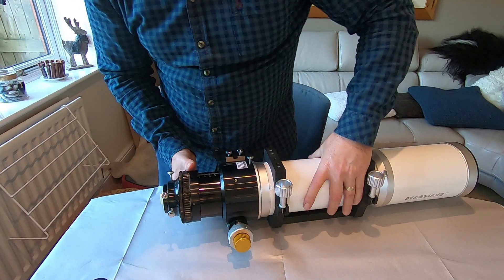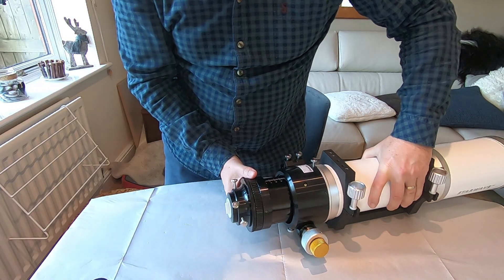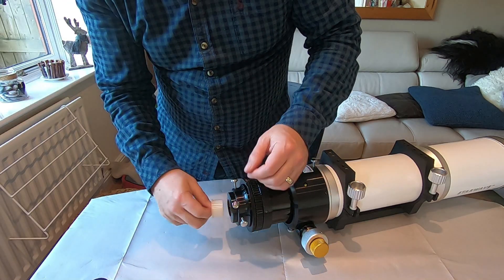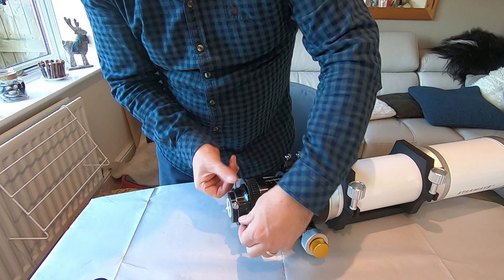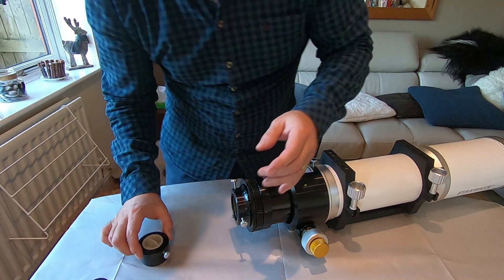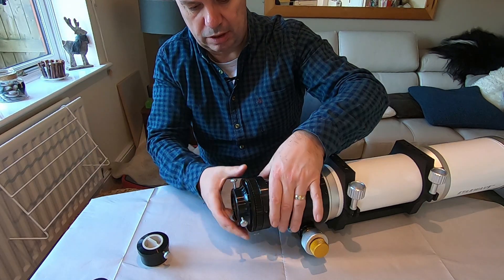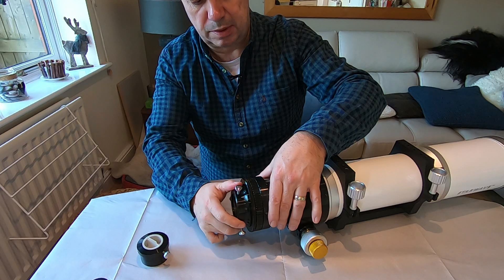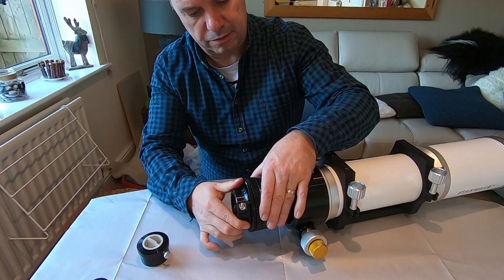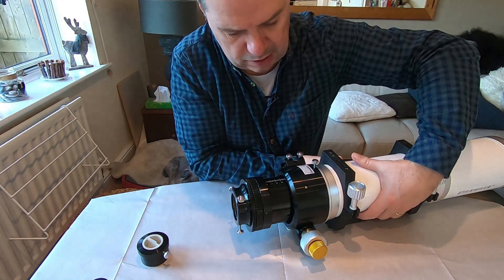There are three screws on the back here. On the back end, first of all we have an inch-and-a-quarter arrangement, then we've got the three bigger screws which give us a two-inch arrangement. We also have the ability to unlock and rotate this around — this is the part that enables you to frame. Once you've got the camera mounted in there, you can turn it around and frame things up a lot easier, then lock it in place.